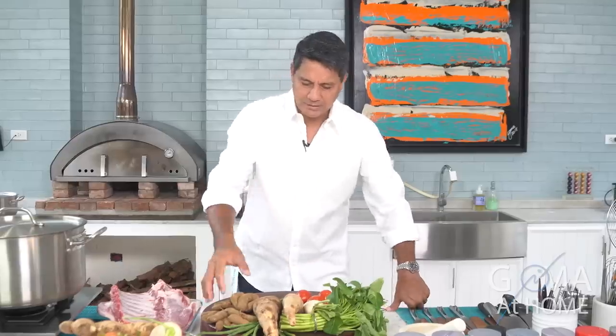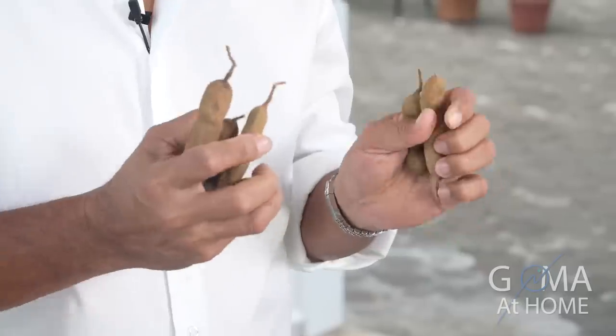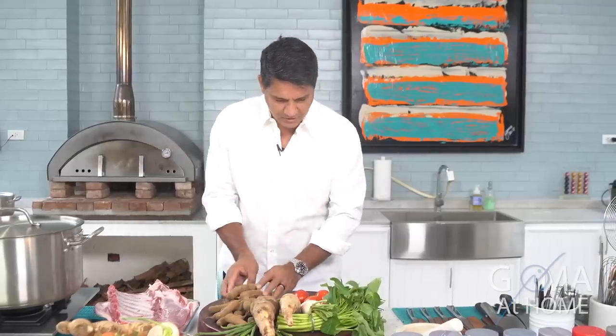To make good sinigang, there are some important factors that we need to know and understand. Number one, of course, we need to have tamarind. For me, this is the best base for sour soup in sinigang. Second, you need to have your taro, your gabi.